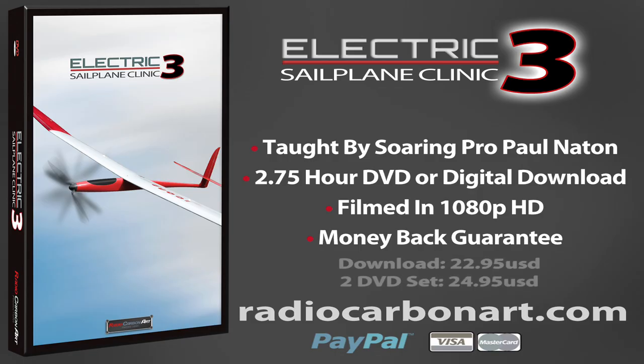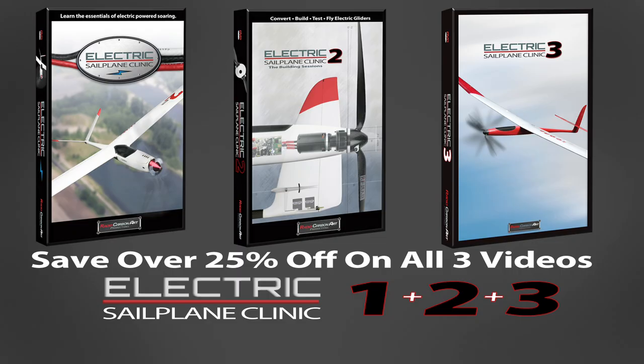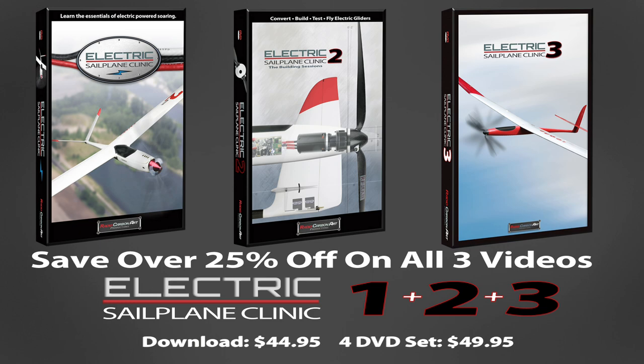This high-quality program is available as a 2.75-hour digital download or on a 2-disc DVD set, and all Radio Carbon Art programs come with a full money-back guarantee so you can try any training video risk-free. If you're just getting into electric gliders, we recommend getting all three of our Electric Sailplane videos in a specially discounted set, which will save you over 25% off the individual video price.